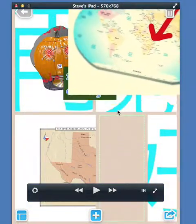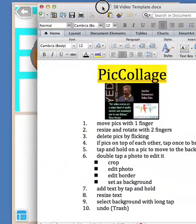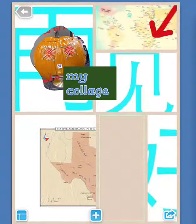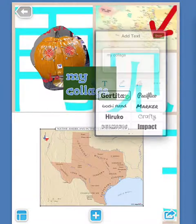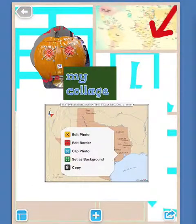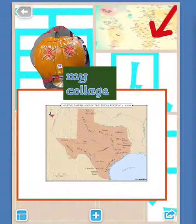Let's go back to our list and see if we missed anything: crop, edit photo, edit border. I'll do edit border one more time just in case. If I double tap on Texas and choose edit border, I can select an orange border without applying to all — and now we've got an orange border just on that picture.